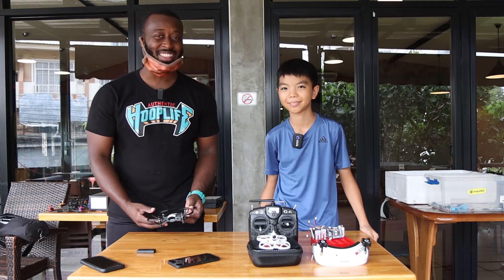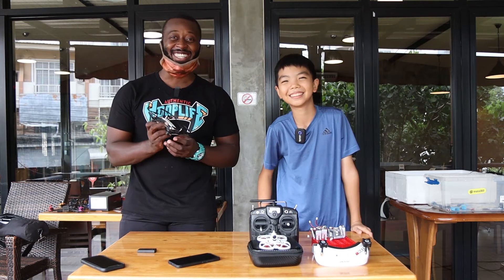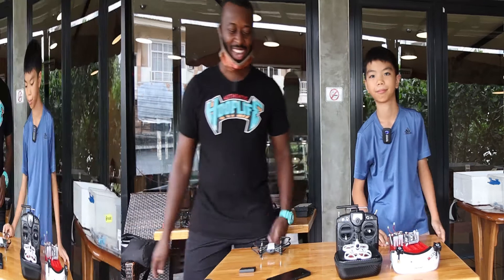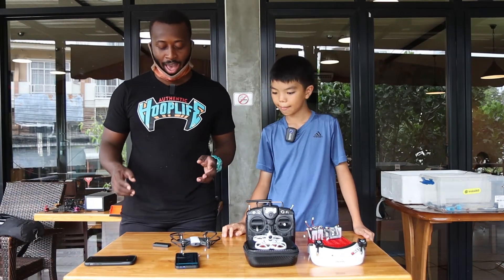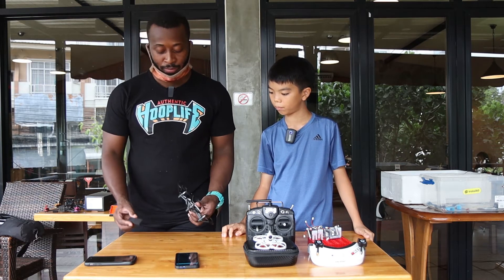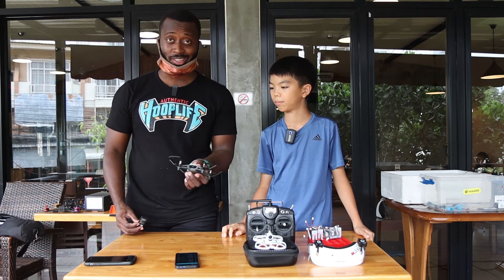So we're going to be trying level one, and Sins is going to be the teacher today, because Teacher Josh is not a teacher when it comes to drones. So now what we're going to do is teach you how to fly, or at least get started. For the DJI Tello, what you first do is put in the battery.